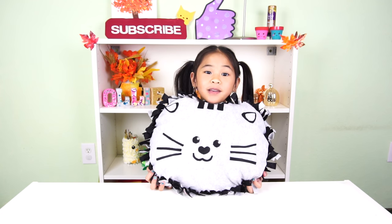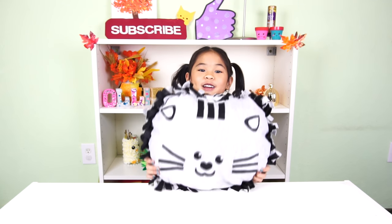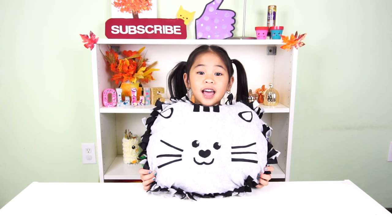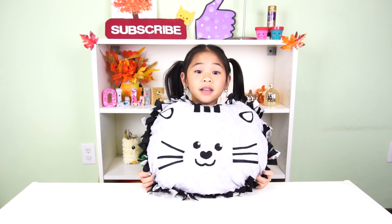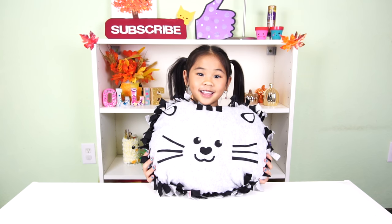Welcome to DIY with Ollie. We're gonna make a kitty cat pillow. He said like and subscribe for more DIYs and help Ollie get to 5,000 subscribers. Is that right, kitty cat? Okay, let's get started.